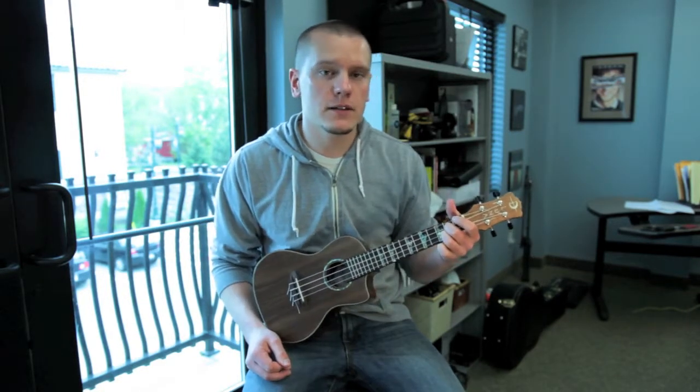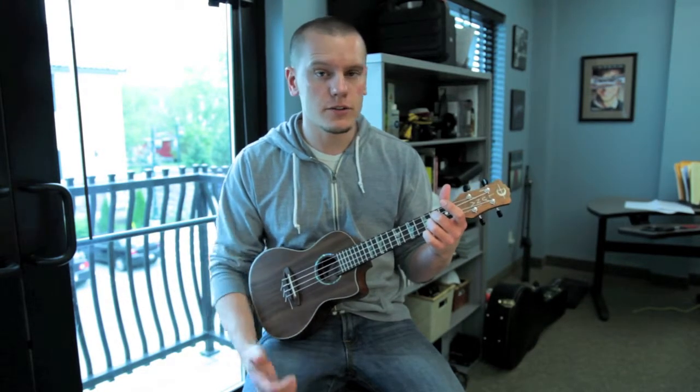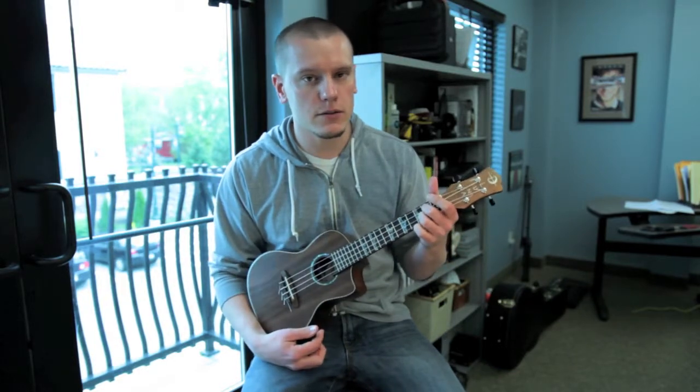So that's basically it for that song — it's kind of short, there's only those two parts. If you play ukulele and you're interested in learning it, those are basically the chords for it, so enjoy.